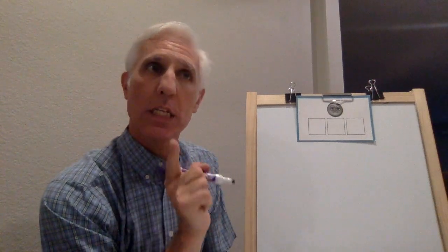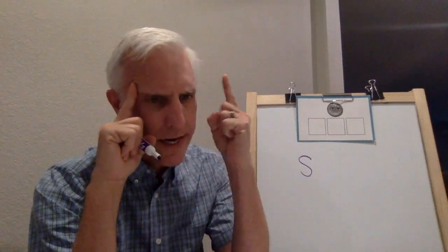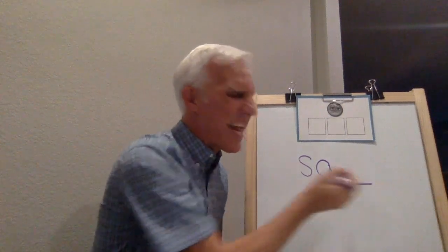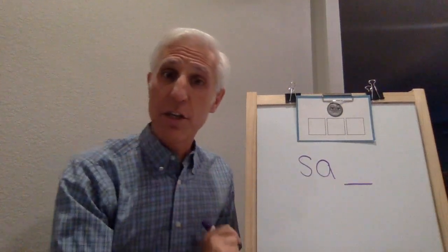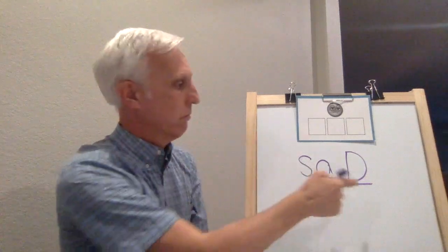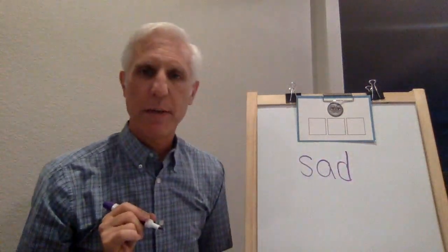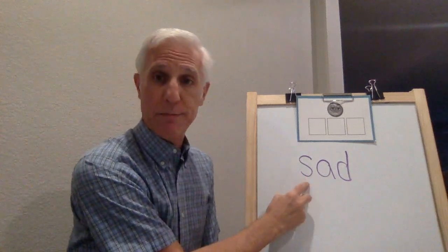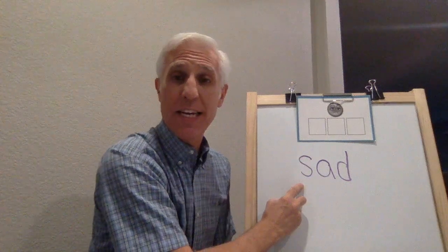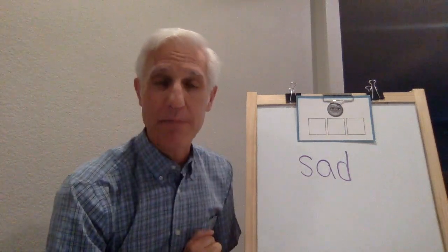What sound is at the beginning of sad? What letter is that? You're right - letter S. What sound comes next? Ah. Ah. What letter says ah? A. You're right. And what sound is at the end of sad? Duh. You're right - that's letter D. Did you see a problem? Did I make a mistake? You're right - no capitals, lowercase D. Let's blend it. Put your finger under S. Ready, blend and read it. S-A-D. Now go to the beginning and read it. Now you do it. Ready, go. Did you do it? Stick to it. Awesome.